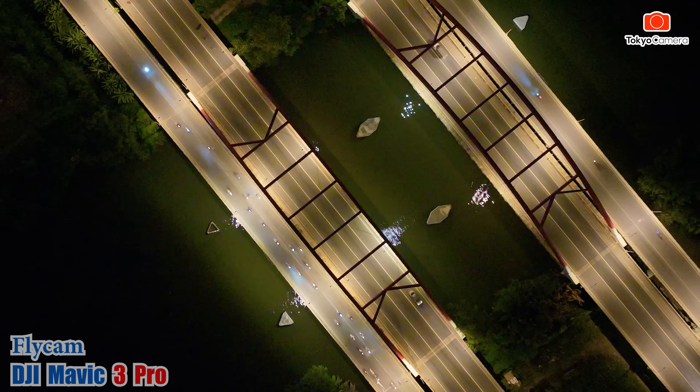Nếu các bạn thú vị với con Mavic 3 Pro này thì bấm vào phần mô tả của video, sẽ có link dẫn đến trang web của shop Tokyo Camera. Mavic 3 Pro có 4 phiên bản, các bạn chọn lựa cho mình. Chúc các bạn sớm mua được con Mavic 3 Pro và có những thước phim mượt mà, những chuyến bay an toàn và những thước phim đẹp. Bye bye, chào tạm biệt, chúc các bạn thật nhiều sức khỏe.